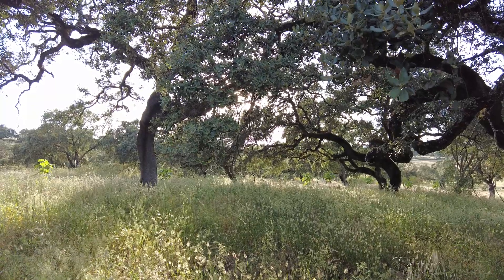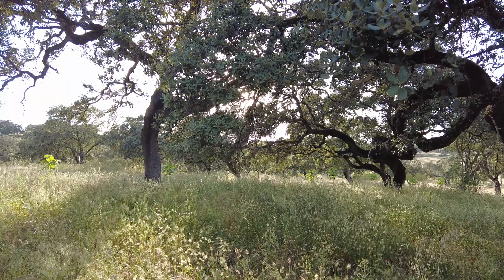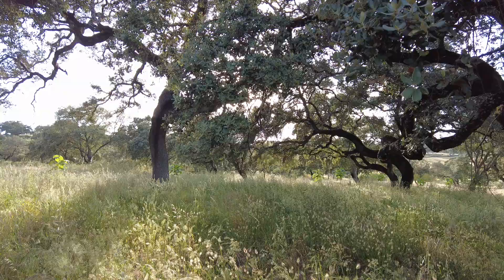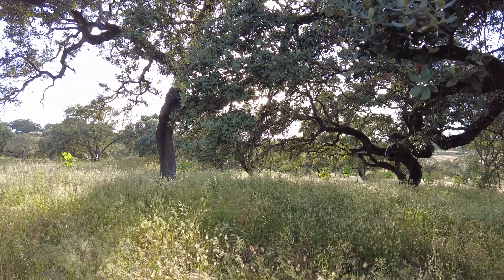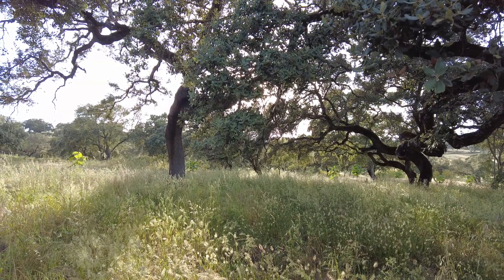Welcome to the Sverte del Molino farm in Andalusia, Spain. This is the end of this year's spring growth. We now go into a more dormant period — summer.